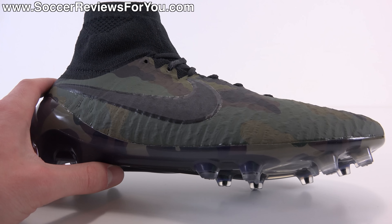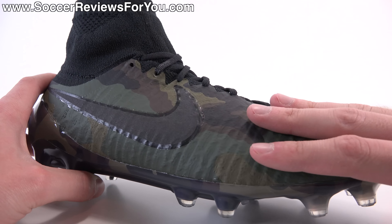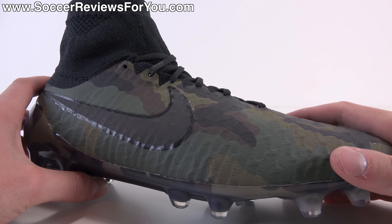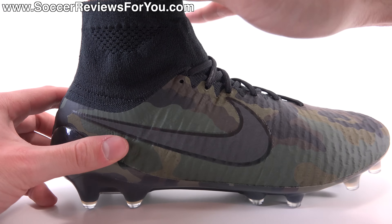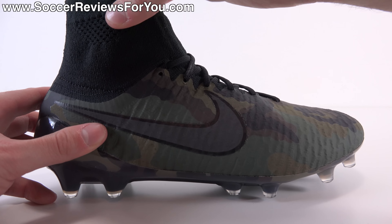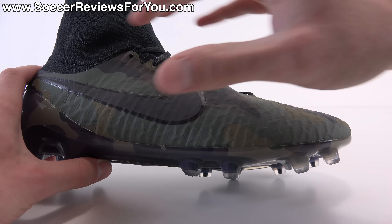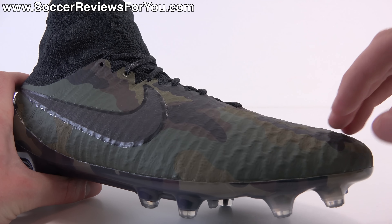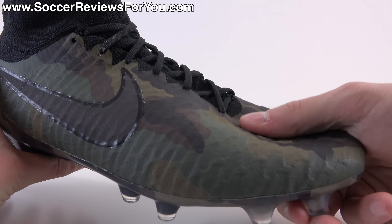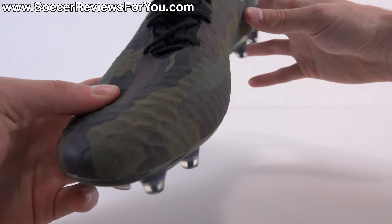With this shoe you do get a Flyknit upper. There are two types of Flyknit: the part covered in the camo Nike skin is more structured, and then you have the exposed Flyknit across the top of the foot and in the collar, which is elasticated and offers no structure whatsoever. The more structured area has a dense pattern with some thickness to it — still on the thinner side, but definitely thicker in comparison to the Superfly.